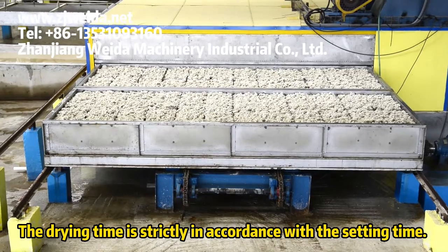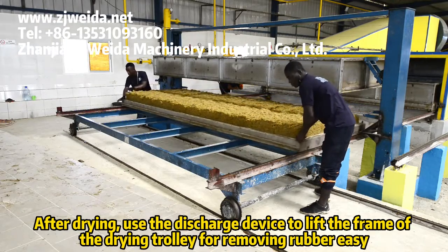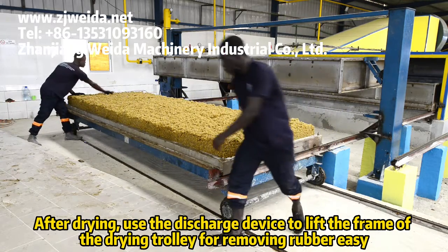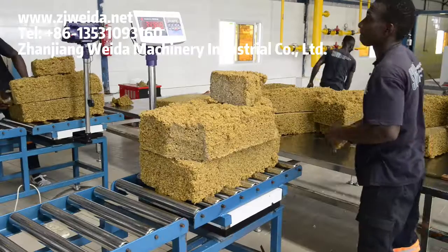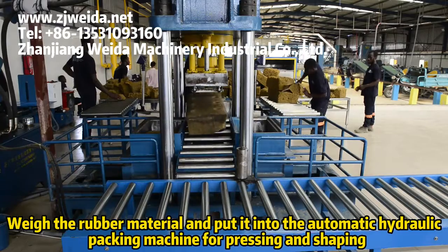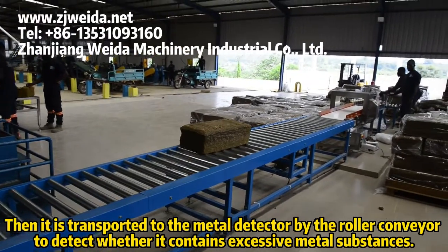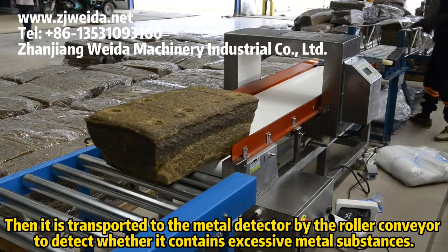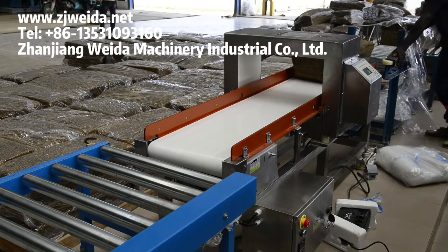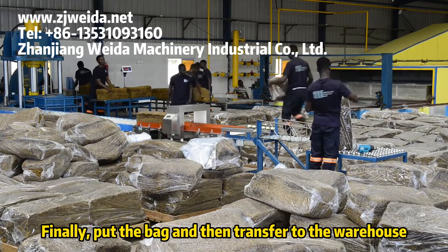The drying time is strictly in accordance with the set time. After drying, use the discharge device to lift the frame of the drying trolley for easy rubber removal. The rubber material is then put into the automatic hydraulic packing machine for pressing. It is transported by roller conveyor to the metal detector to check whether it contains excessive metal substances. Finally, it is bagged and transferred to the warehouse.